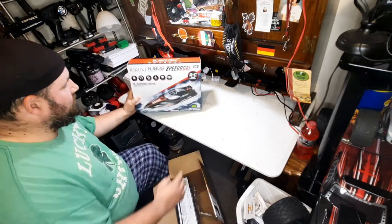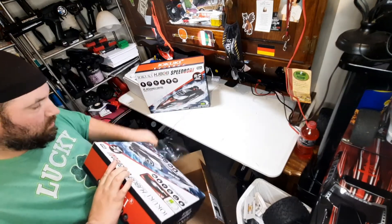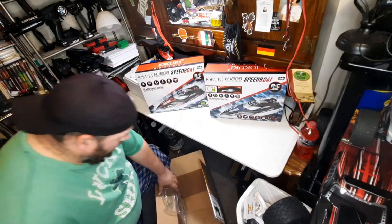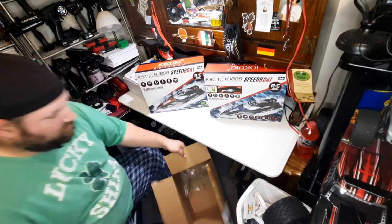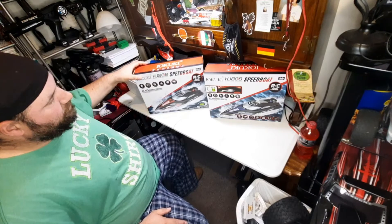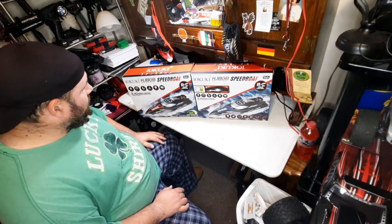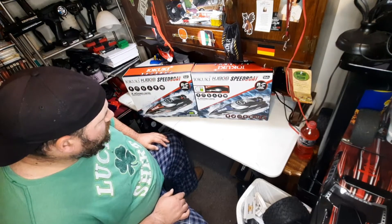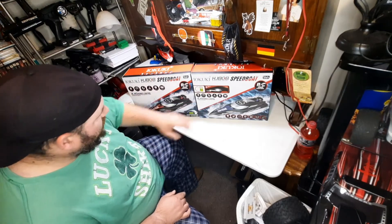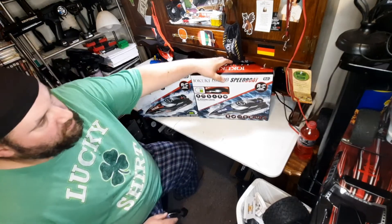This one is a little bit different, but there's that one and that one — they're technically the same, just two different colors. So they're really the same thing. I'm going to unbox the red one because the red one really catches my eye.